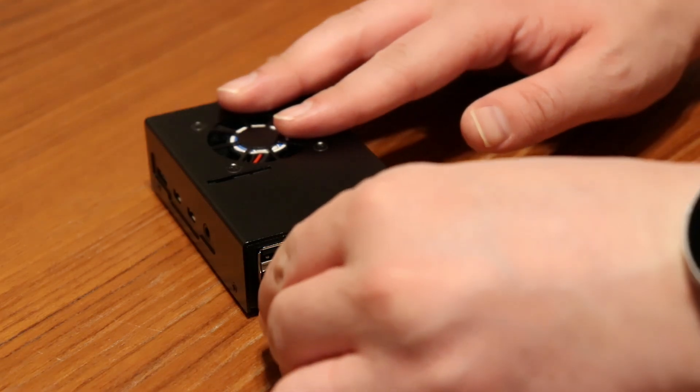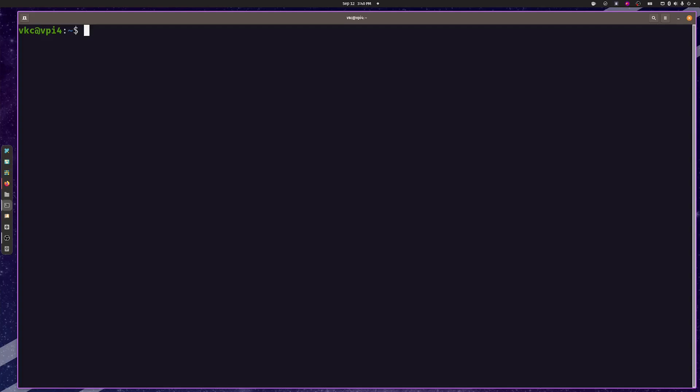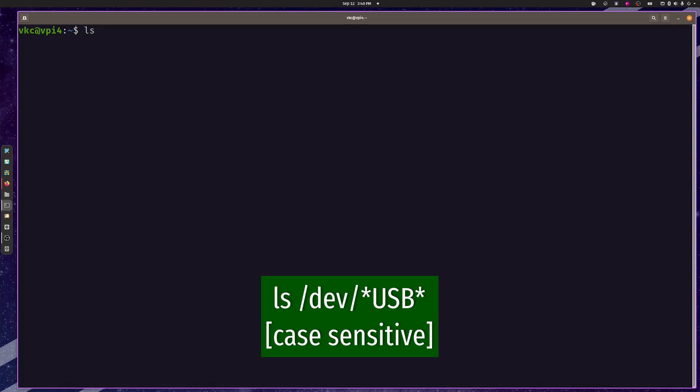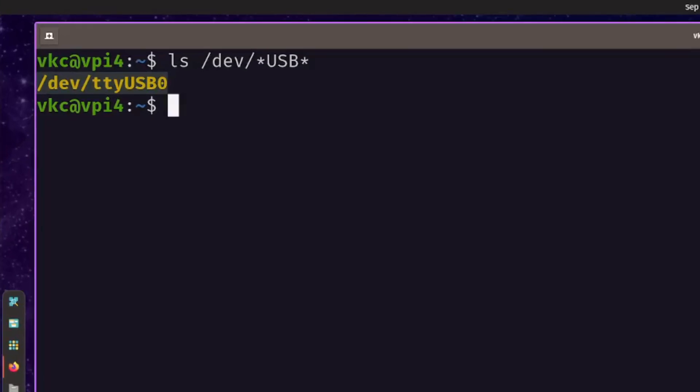When you have what you need, plug the adapter into your Raspberry Pi, and make sure the Pi recognizes the adapter with the ls command: ls /dev/*USB*. If all goes well, it should show you a TTY USB connection in response. Note the number of the serial TTY connection, although it'll probably be zero.